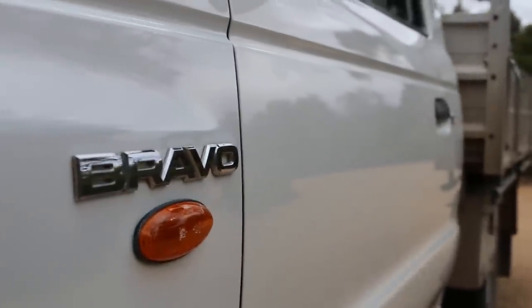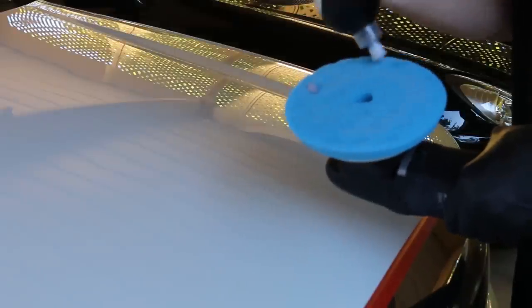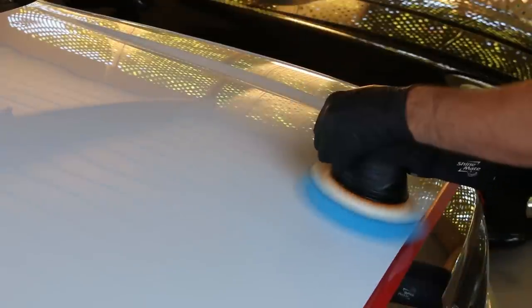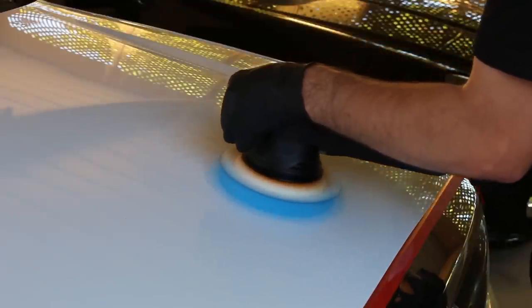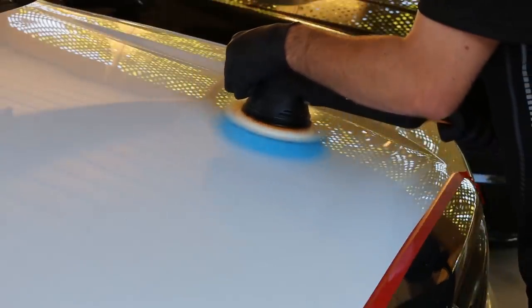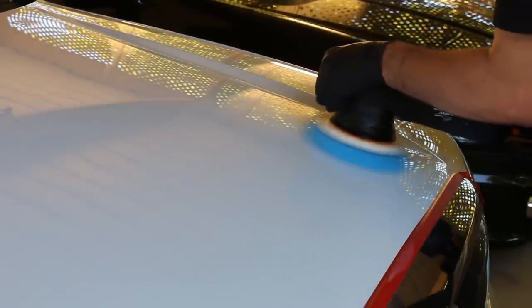Once the cutting stage was all complete, the car was looking a whole lot better, but it was only going to improve even more once I started polishing to refine the paintwork. I'll be using my newer ShineMate EX-610-21 polisher with a blue intermediate pad and Scholl Concepts S20. I'm using it because it still has a cutting ability but can be used to finish. It's one of my favourite products — it achieves great results without having to do a complete cut and polish separately, though you'll always achieve superior results from a separate compound and polish due to the variety of cuts and finishes available.